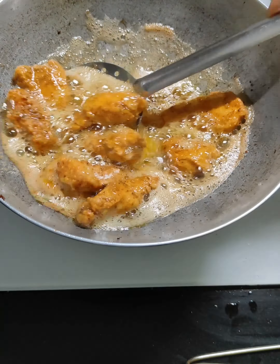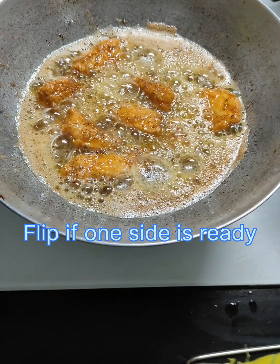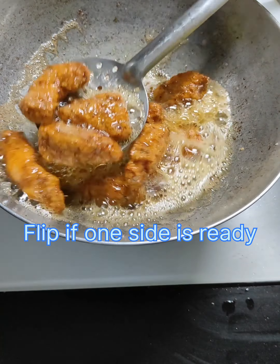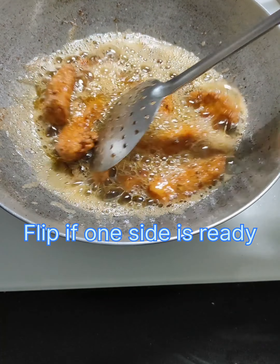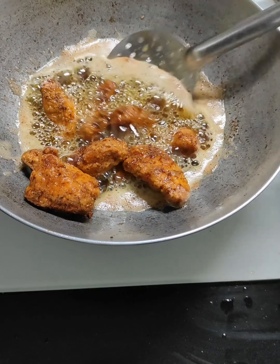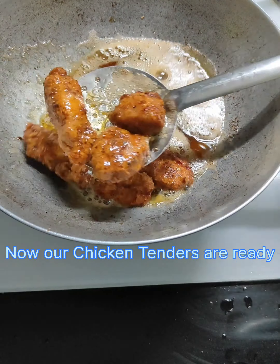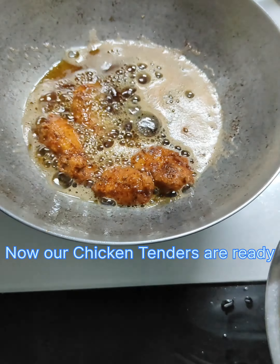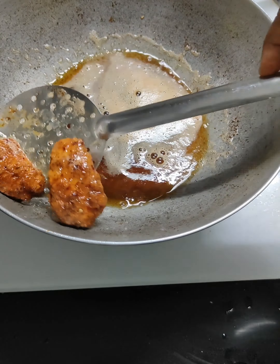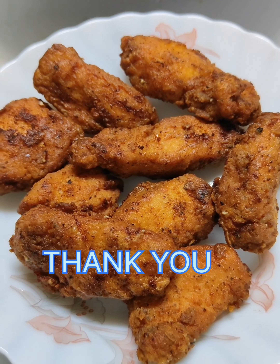We are ready to make the chicken tenders. I am going to cook with mayonnaise and dip — serving it with a mayonnaise dip.